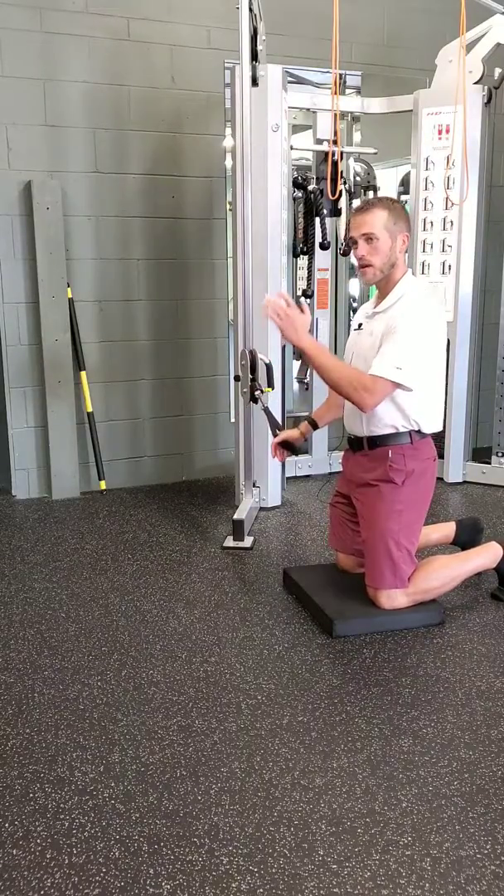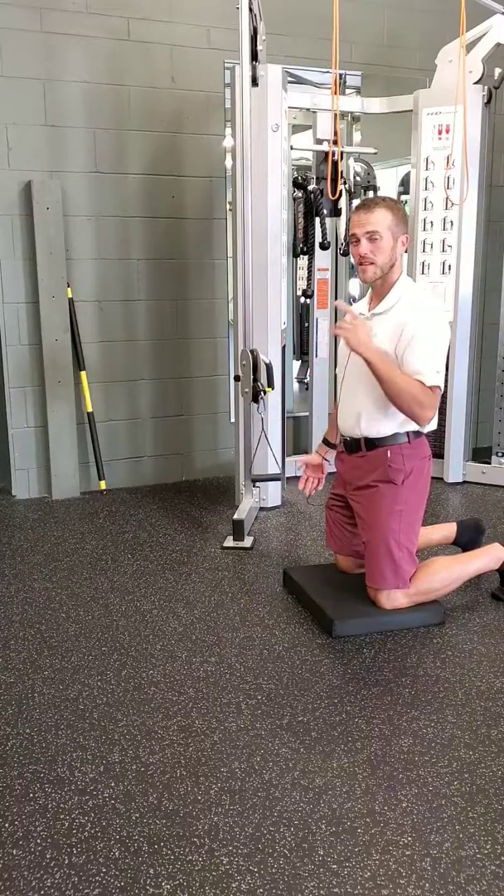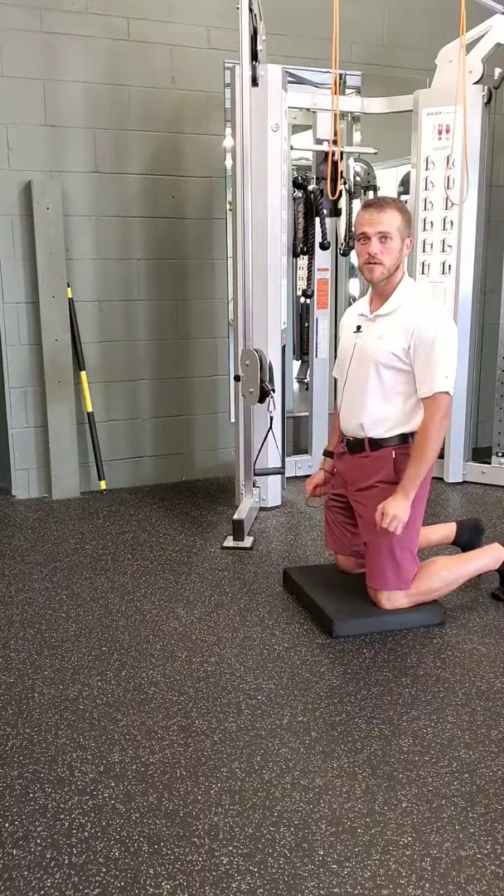I'll do my reps on that side, turn around, and do my reps on the other side. That's one set. It's the tall kneel anti-rotation press.